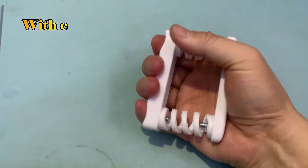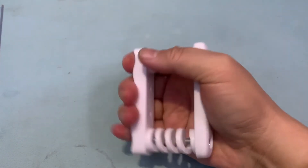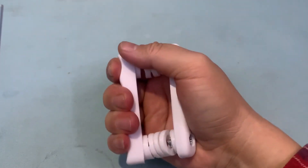If you use four springs together, we can reach the 10 to 50 kg range. It is strong enough even for a wheelchair hand grip.